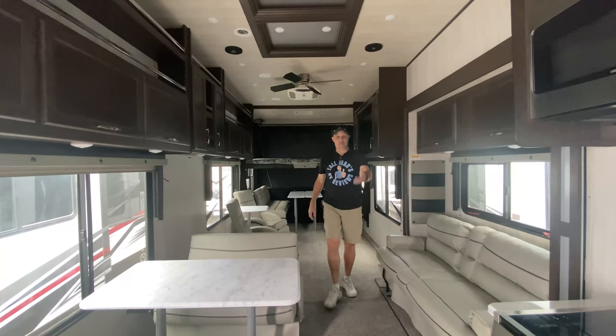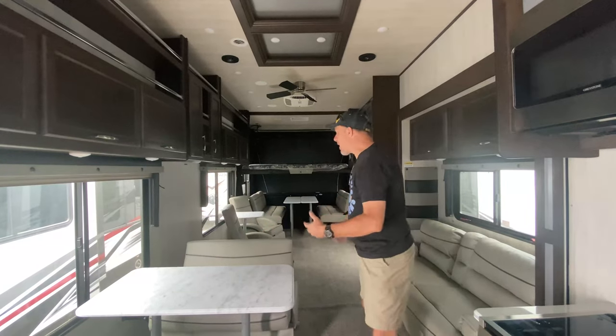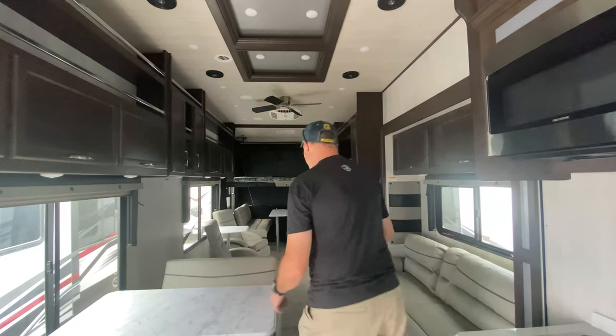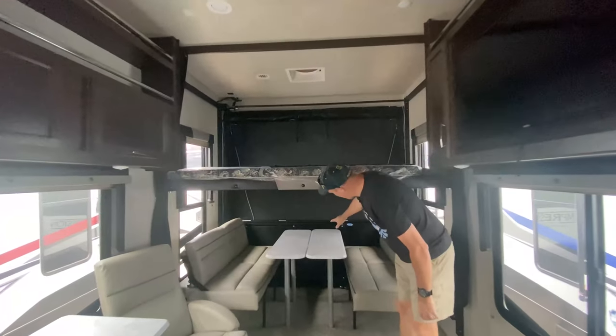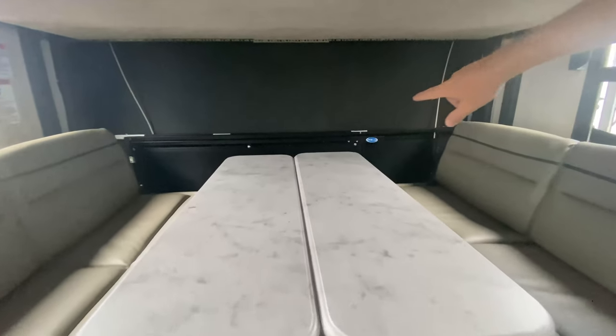For those who follow the channel, we don't see a lot of toy haulers or review a lot of toy haulers. But this one caught our eye — it's a 2024, and it's April! Let's start all the way in the back. If you look down there, you can see there's fencing and rails.